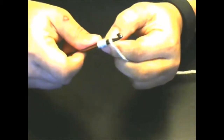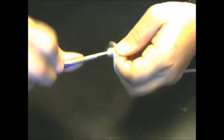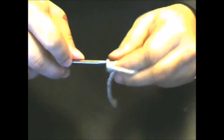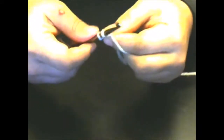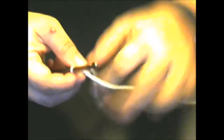Then you're going to yarn over and hold the yarn, and you're going to pull through all five — it can be a little difficult to get your hook through all five. Then what you're going to do is single crochet into that piece of yarn you are holding. There we go.